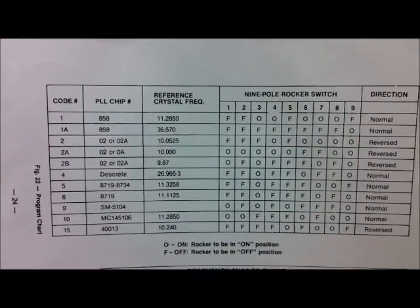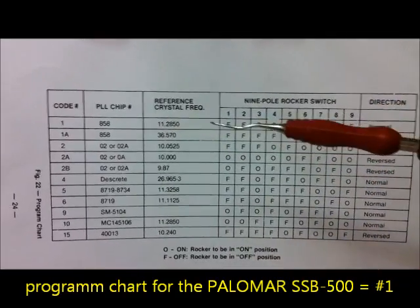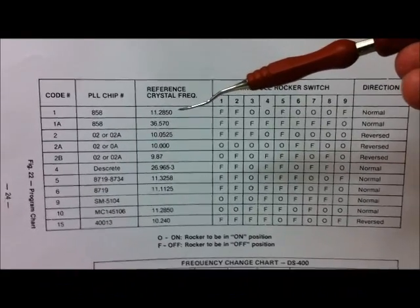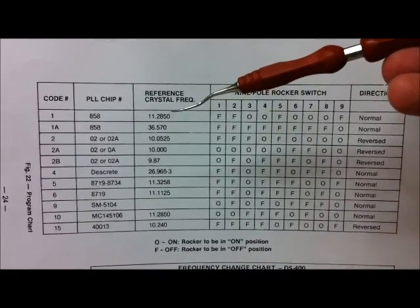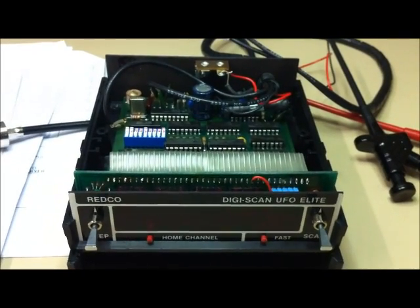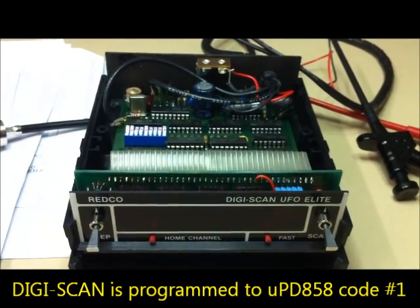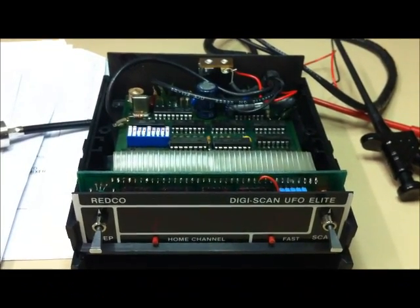This is the program chart, and for the Polymer SP500 we need code number 1 here for the UPD858 case, with about 11.285 MHz reference crystal frequency. The DigiScan is now programmed to the UPD858 - it's written in the chart. And now I will switch on the transceiver here.